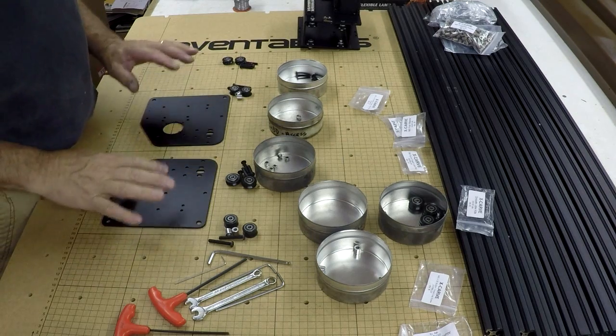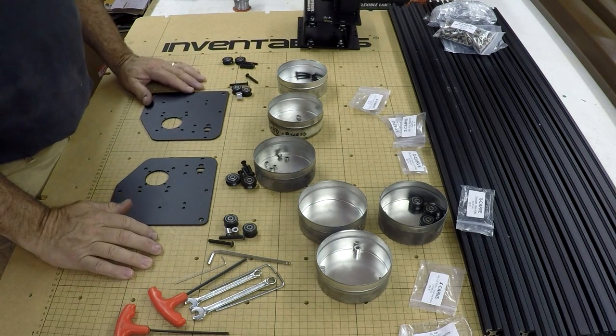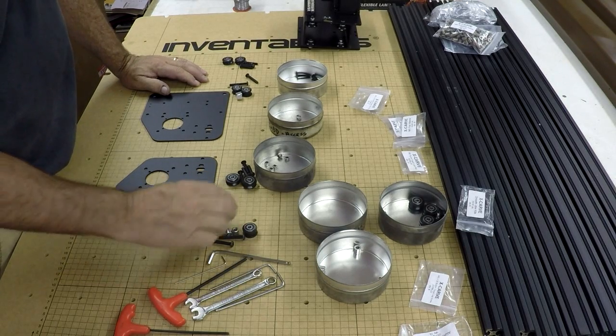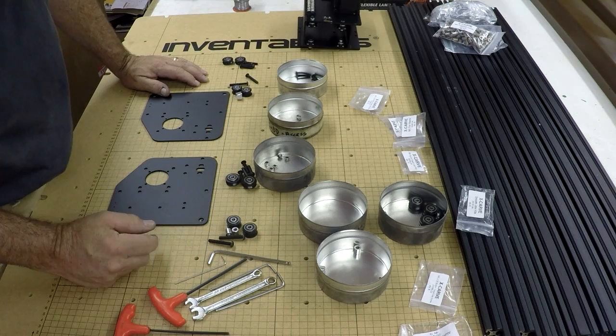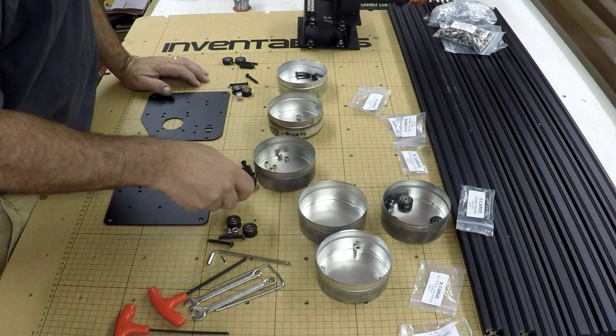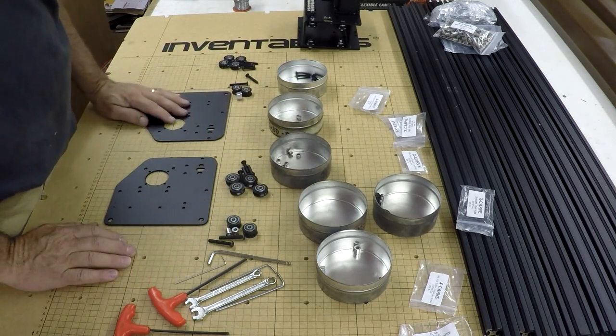We got two Y-plates. We're going to start assembling these — they are mirror images of one another. We're going to start with the smooth rollers and then we'll do the V-rollers. I've tried to set out the parts here so we're all ready to go.